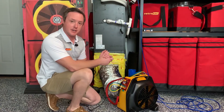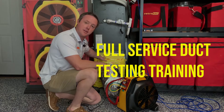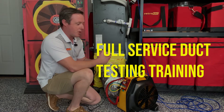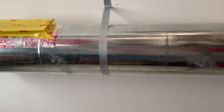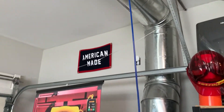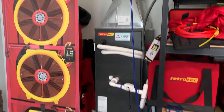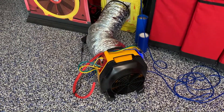The training lab also includes a Mitsubishi ducted mini-split system so we can offer full service training on duct leakage testing as well. This includes a full demonstration on how to set up the entire system, from taping off the supplies and the returns, to setting up the equipment, to running the fans, using the gauge, and using the R-Cloud app to run duct leakage tests.